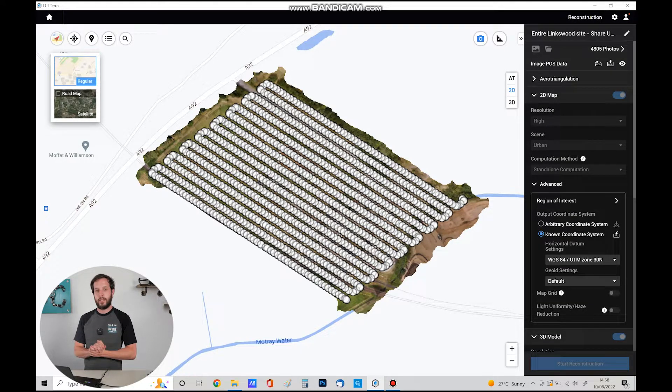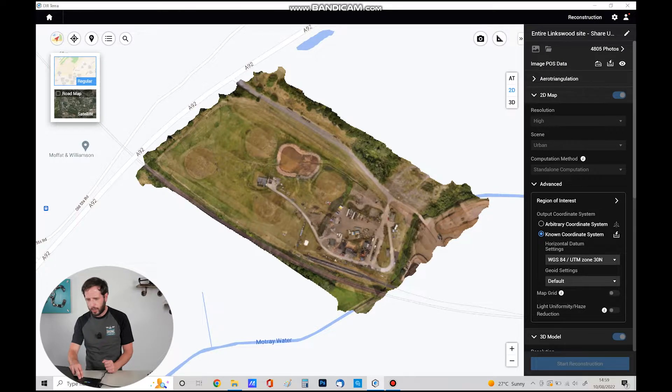That's the 4,800 photos all in DJI Terra reconstruction software — the 2D map and 3D maps are now ready to view. Time scales for DJI Terra: the 2D map for 4,800 photos took about three to four hours; the 3D reconstruction was about double that, so around eight hours. Times will vary depending on what reconstruction software you're using. Each white dot on screen indicates where five photos were taken at each capture point.